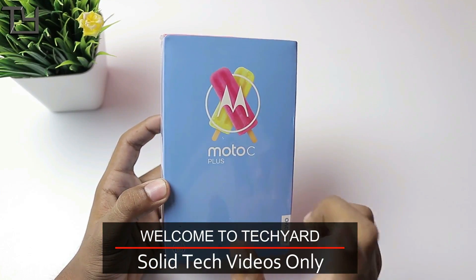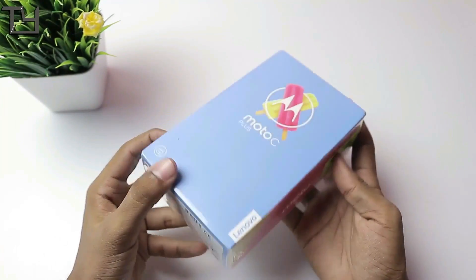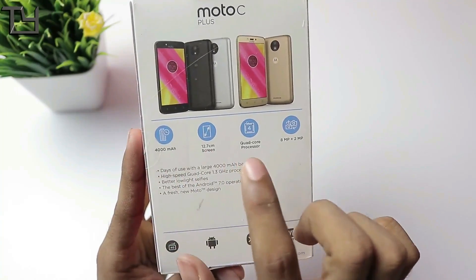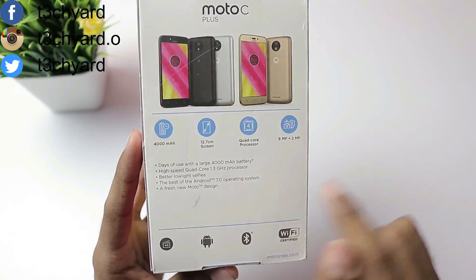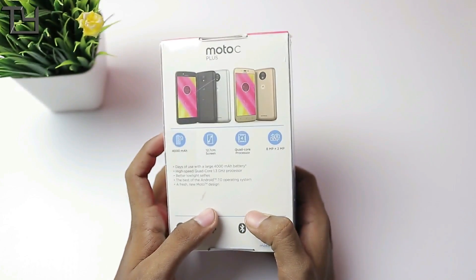Here is the box that you can see in my hands and it's a very colorful box, very typical of Moto. So here are some quick specs: 4000mAh battery, 5-inch screen, quad-core processor, 8 megapixels and 2 megapixels camera combo, which is kind of a disappointment.